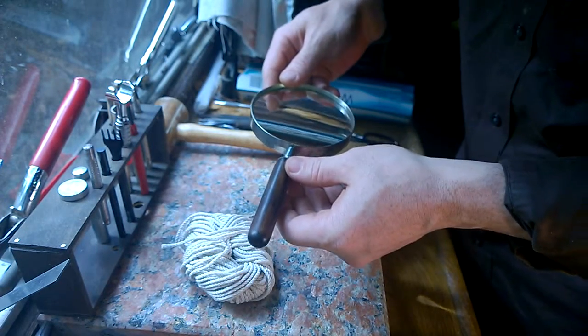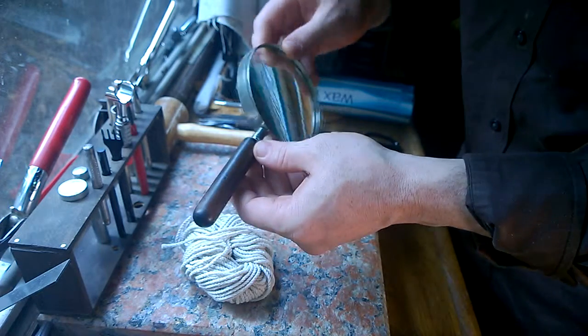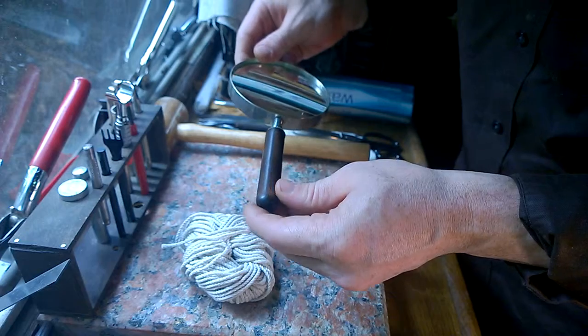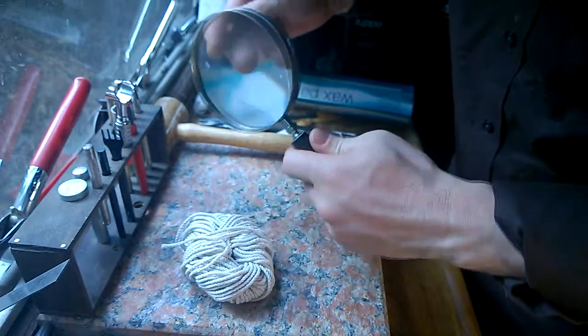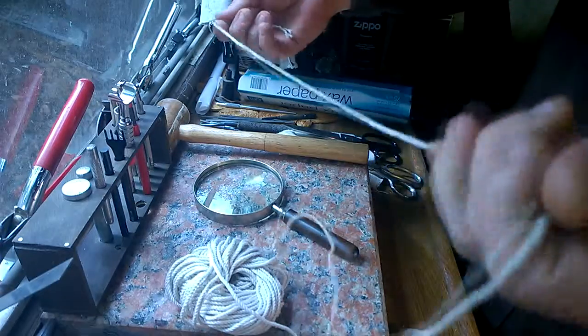While I don't really have a handle that I need to wrap right now, I can demonstrate on this. Although I won't be doing some of the final things to it because I don't want to make it permanent for this handle. I like this magnifying glass handle the way it is.